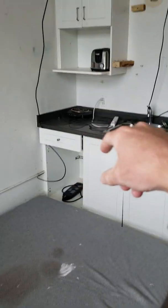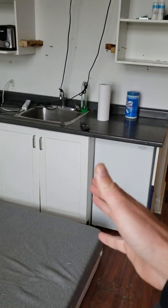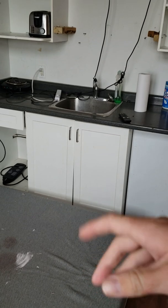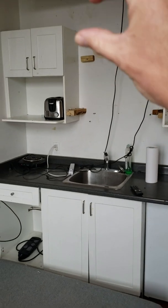My honest assessment is we keep the countertops and you buy one, two, three, four new cabinets from Rona — they sell them pre-built for like a hundred and fifty bucks a cabinet, so you're looking at six hundred dollars for brand new cabinets, and they're pretty easy to install.